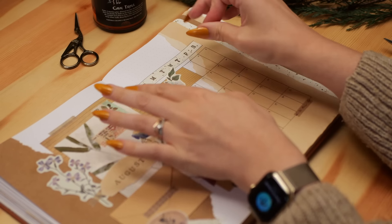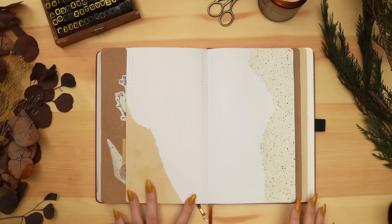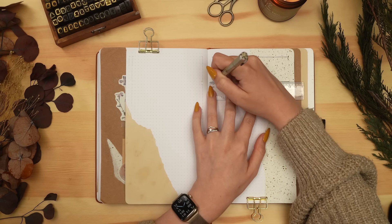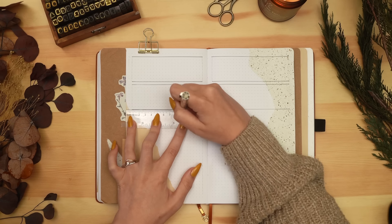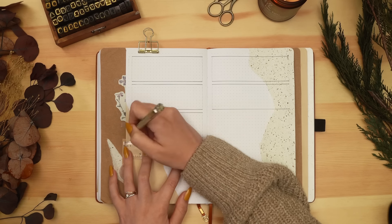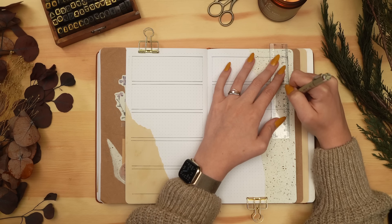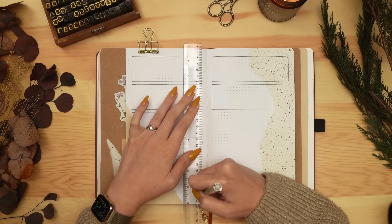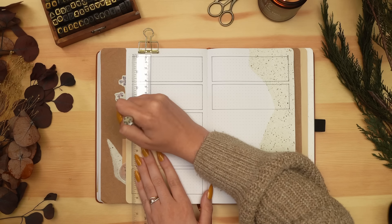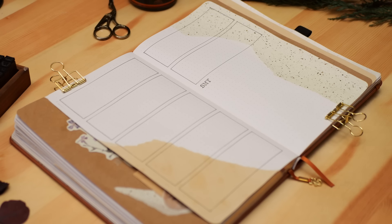Flipping over to my first weekly, I'm drawing out the rectangles for each day and still doing my slightly modified rolling weekly setup — I'll link the dedicated video in the description if you want to learn more. When you do extended tabs this way, the first couple of weeklies are narrower than the last ones. With only four or five tabs I don't really notice having a little less space, but if you made seven or eight tabs this way, that first weekly area could get uncomfortably tiny.